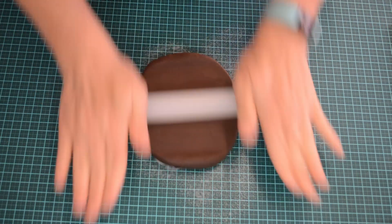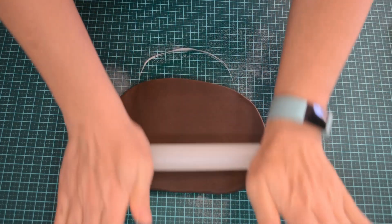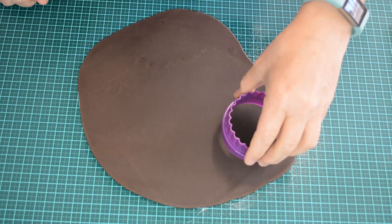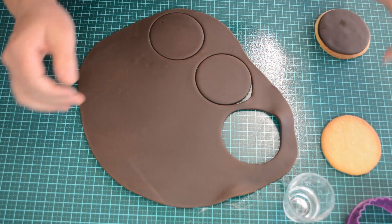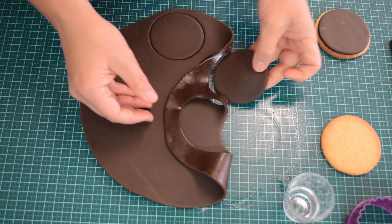Now roll it out, making sure that you turn your fondant as you go. Now cut out your cookies and peel the rest of the fondant back.